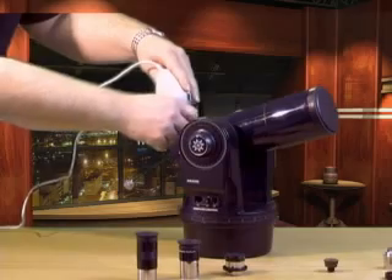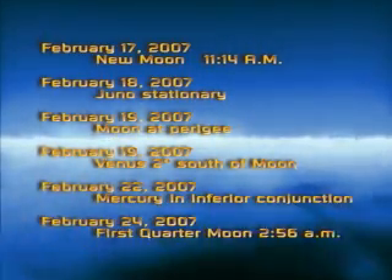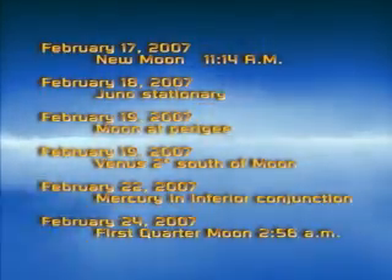Speaking of Registax, that's the software we're going to look at next week. So go out, capture a bunch of video clips this week, and you'll be ready for next week's tutorial. That's it for Webisode 1. Send us an email at aaweekly@astroadventure.com. Thanks for watching — we'll see you next week.